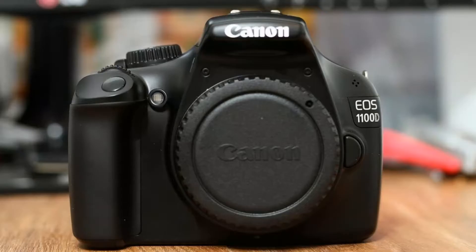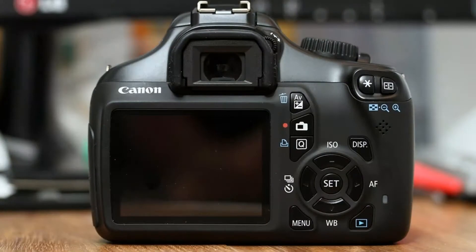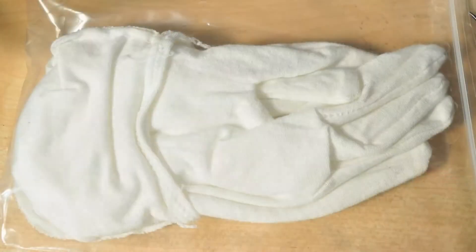How to modify the Canon 1100D to a full spectrum camera. Why the Canon 1100D? This camera is cheap, easily convertible, and has a ton of available accessories on the market. It still produces good pictures even by today's standards, and we can even use it for astrophotography. There are tons of clip-in filters available, like the Optolong CLS city light suppression filter.